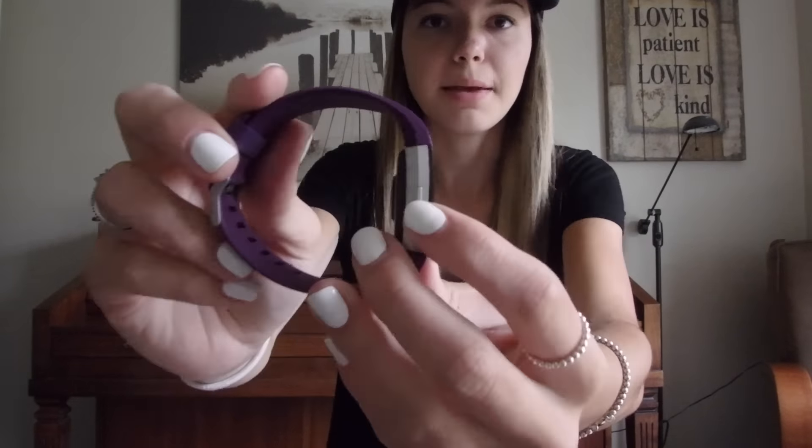The screen looks so nice — that's what the screen looks like. It looks really nice, but I think it's dead. Unlike the Fitbit Alta, the Fitbit Charge 2 has a button to control the screen; a lot of people didn't like having to tap it multiple times. Now I'm going to go ahead and open the instructions.